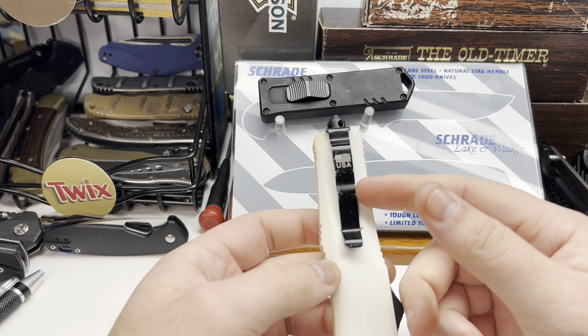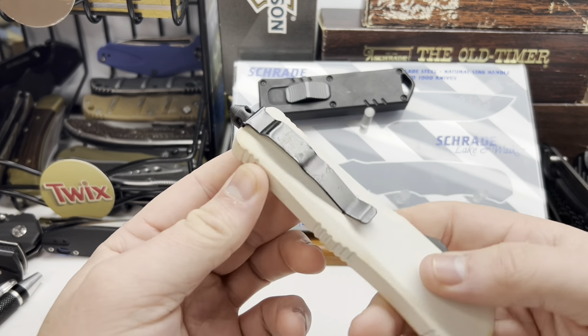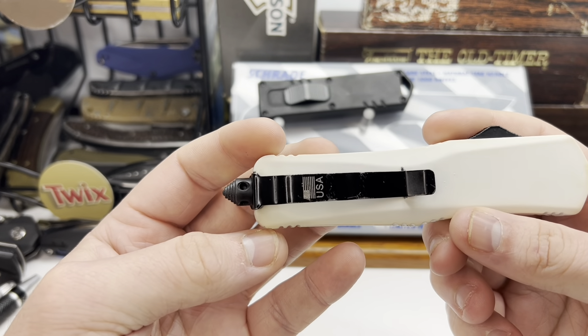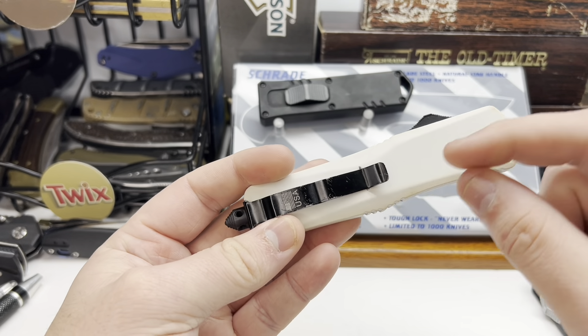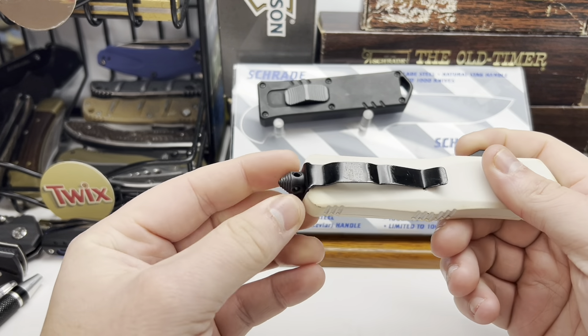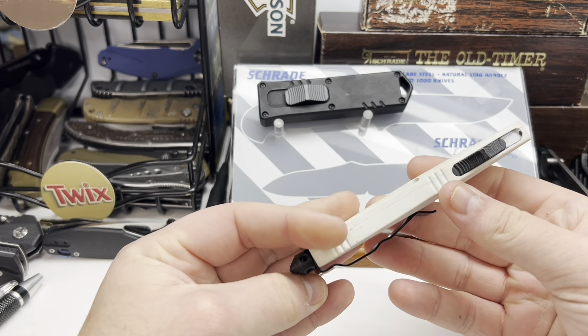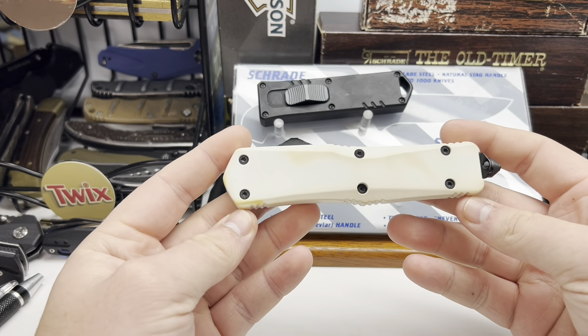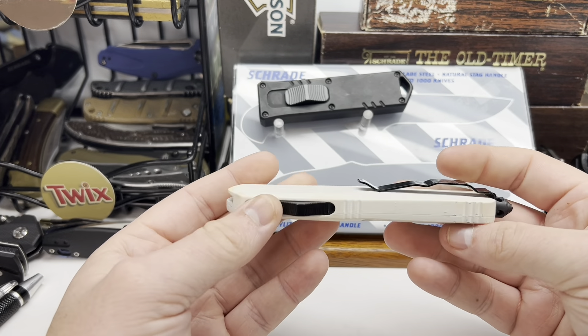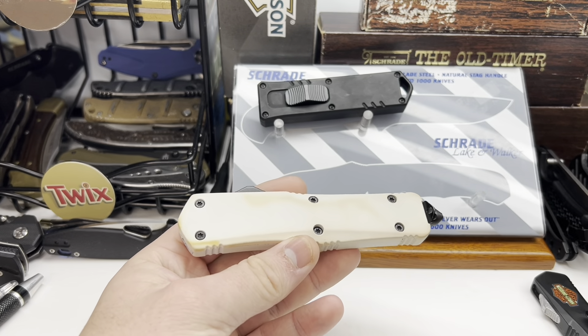The bigger one I paid $40 for, and I think that's a pretty good price. You can see on the clip it's got some wear, and it's also got wear where the clip gets loose from the glass breaker and starts rubbing it — that's kind of a negative with these. But for $40 I don't think it's a bad knife, and I would definitely buy it again.